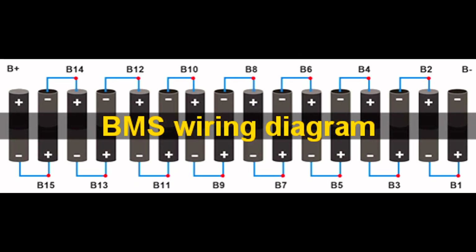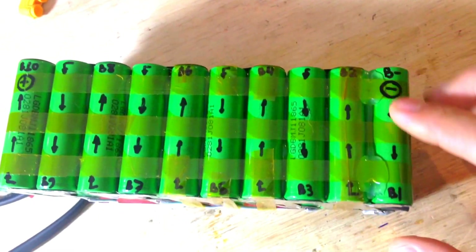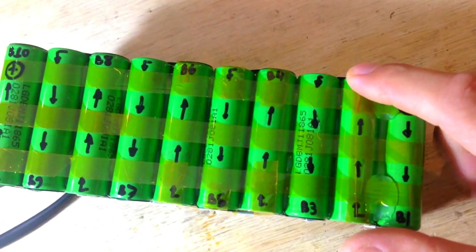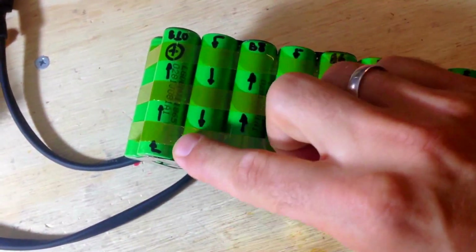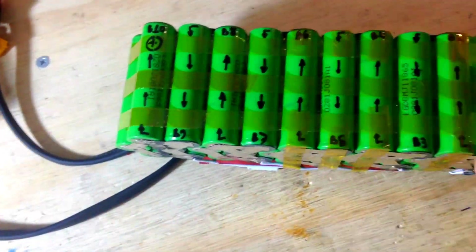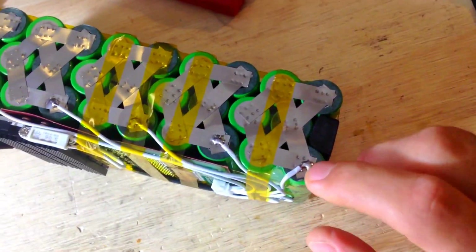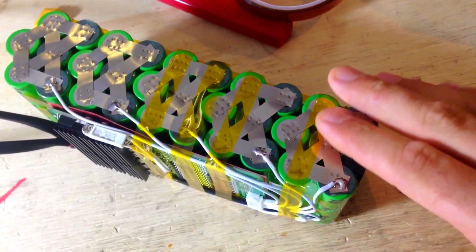Wiring to the pack is actually really simple. This is B-minus — the negative of the pack. Then it goes to B1, which is the positive of the first cell, then B2, B3, B4, B5, all the way to B10. This is a 36-volt pack with 10 cells. You'll notice the wire is soldered to the positive — it could be soldered to the negative since they're all connected together, so it doesn't really matter.